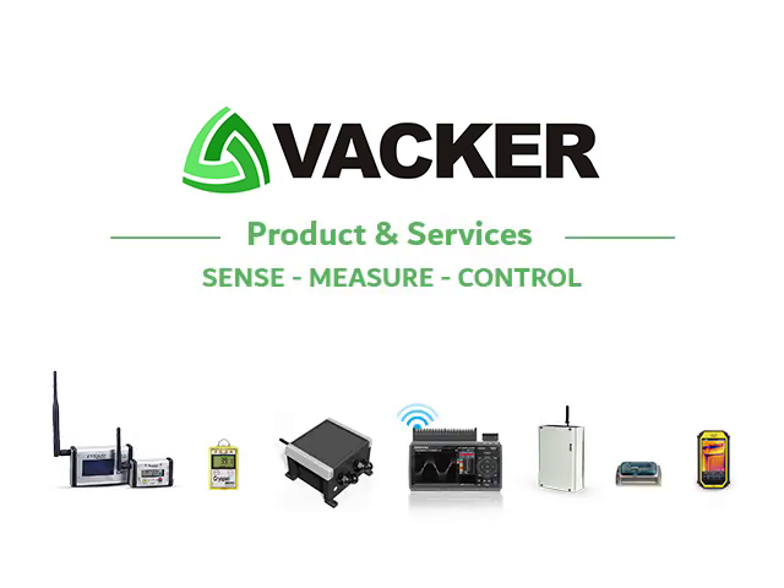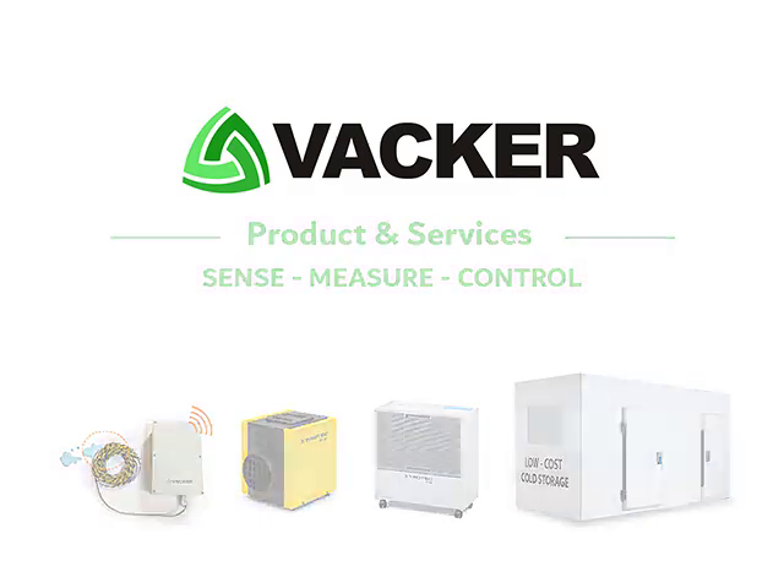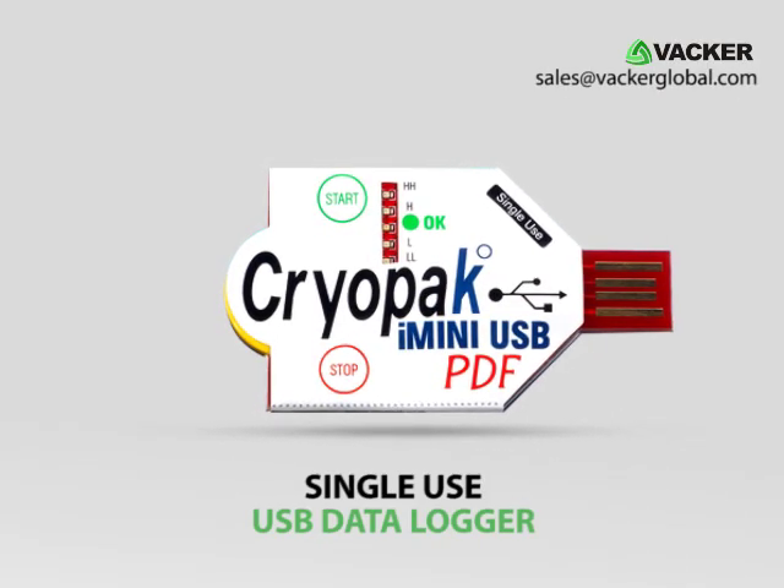Welcome to Vacker Global for information on hundreds of technical products and services across the world. This is the latest model of single-use USB data logger.